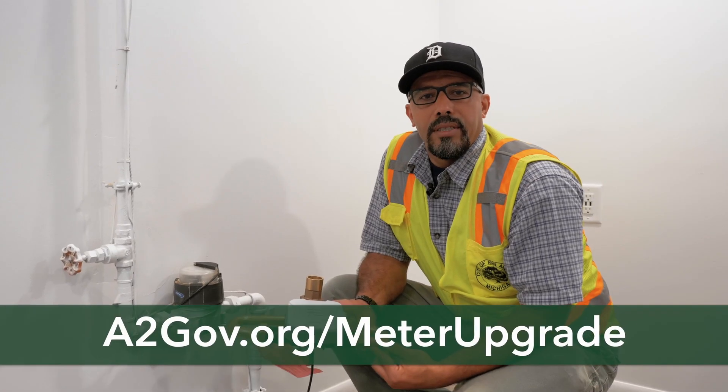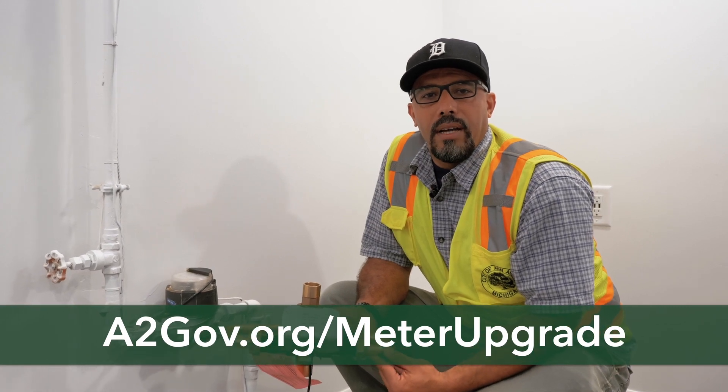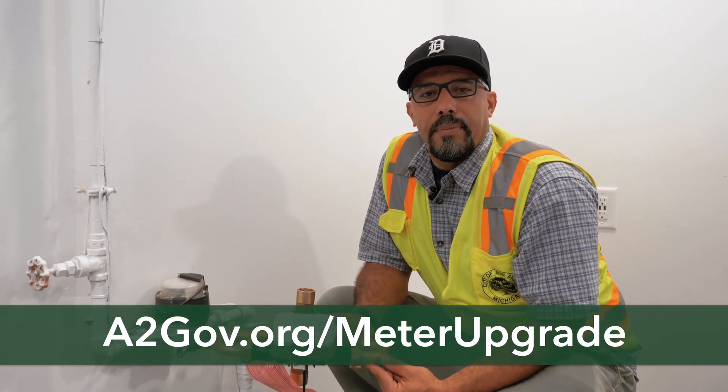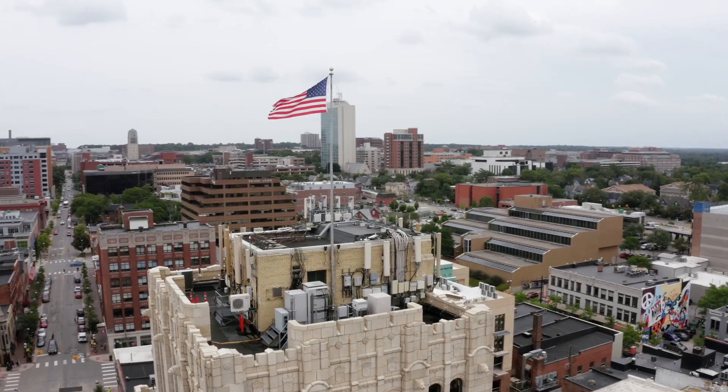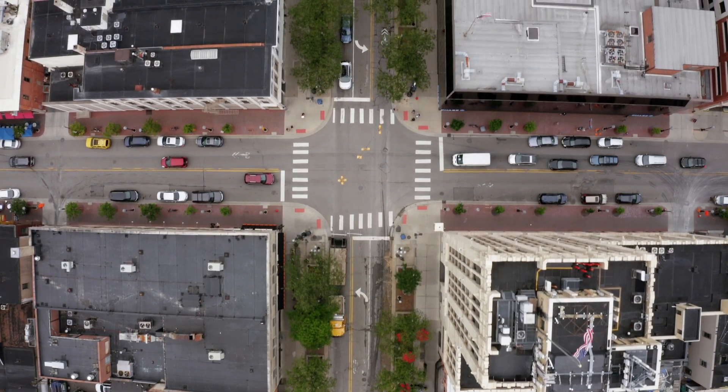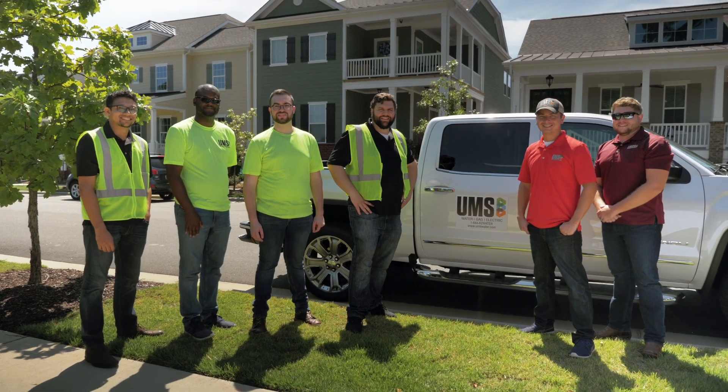If you have any more questions, visit a2gov.org/meter-upgrade. The city has skilled technicians like Khalid that can install and replace meters, but because of the scale of this project, it was important for us to contract the work out. We've partnered with UMS for all of the installations.